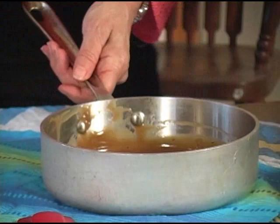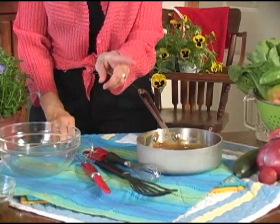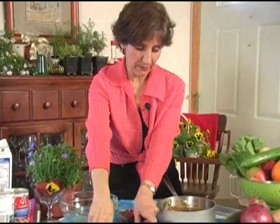Now we've talked about spatulas. What about whisks? Which whisk is which? I have several whisks and they all have a purpose. I don't have a lot, but I have the ones that I need.